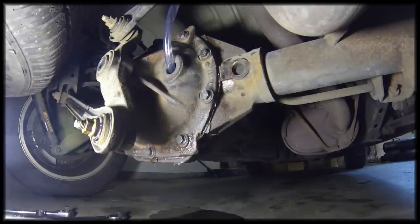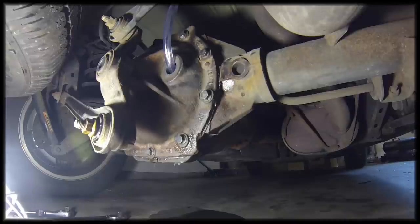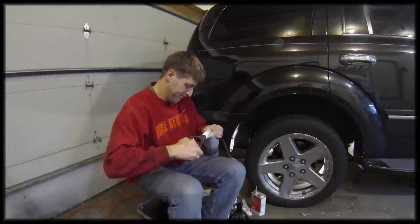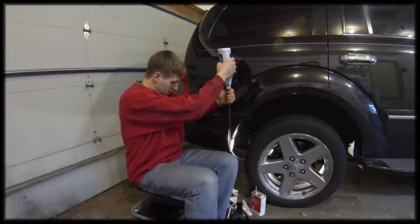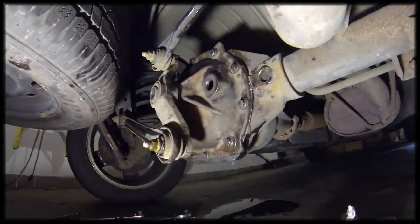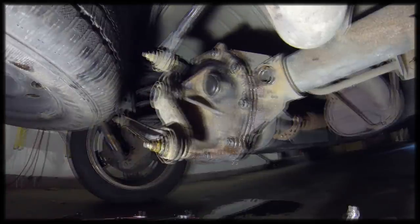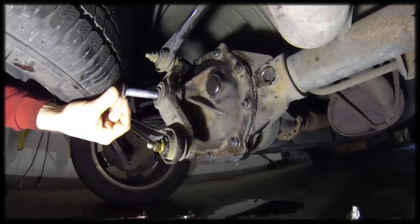We've torqued down the bolts on the differential case, and now we're about to fill it. I've placed the hose into the fill hole — I'm going to pour the fluid into the hose directly and it should flow right into the differential case. We've got the differential case full of fluid. Now I'm just going to replace the fill plug. Now we can reinstall the bolt back in the Watts link. The Watts link should have thread locker compound on it, so I've put some on, and we'll just reassemble it the same way we disassembled it.